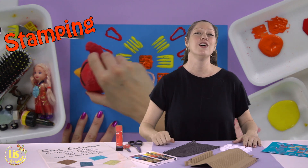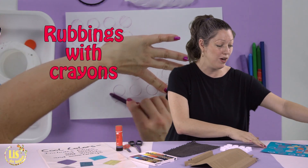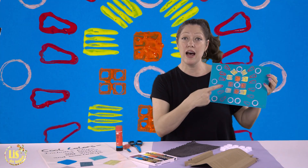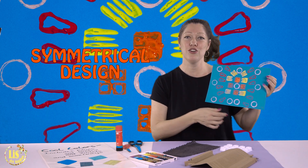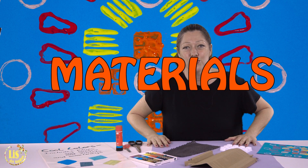Hi and welcome back to Liz Art Studios. Today we are going to do the second part of our stamping — we are going to be doing rubbings. We made a stamp the other day in a symmetrical style and today we are going to do rubbings to finish our artwork in cool colors. But first, let me tell you what materials you're going to need.